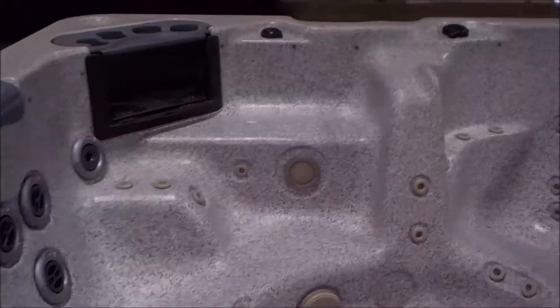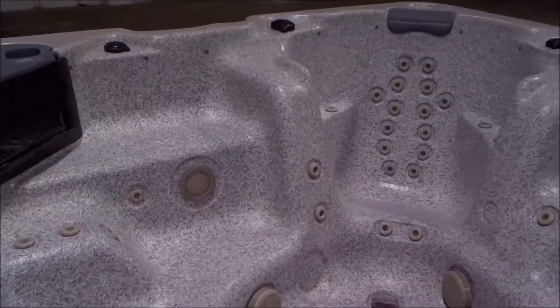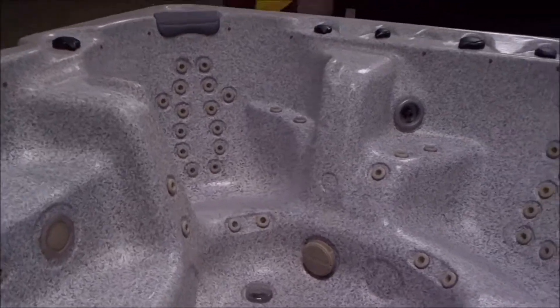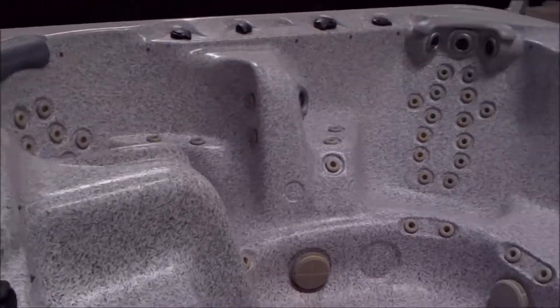Easy step inside the spa. Nice little captain's chair area — a nice little private designated area there within the spa. Pretty nice size footwell.